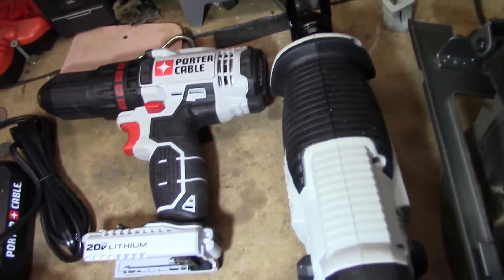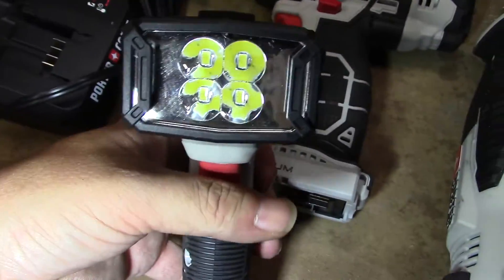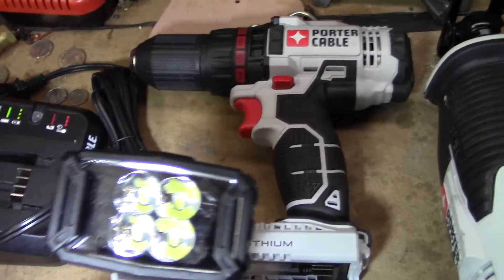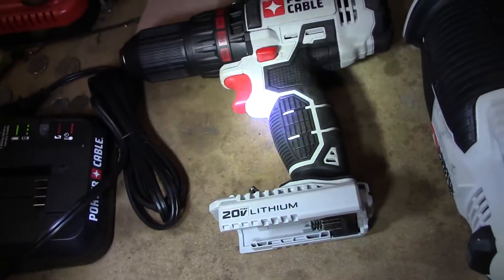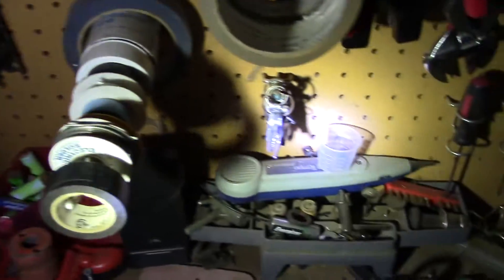Let's see if I can do this with one hand — install the battery. There we go. The light is absolutely ridiculous. If I install the battery properly it would probably help. Once it refocuses — we can't really tell too much in here, but we can turn these lights off right now and turn the camera light off. Yeah, it's a pretty decently bright light.